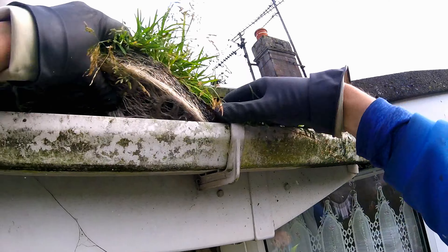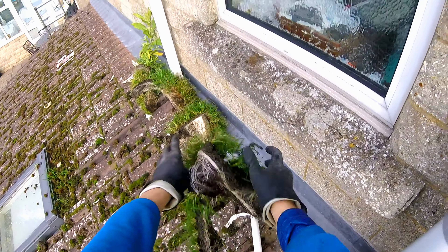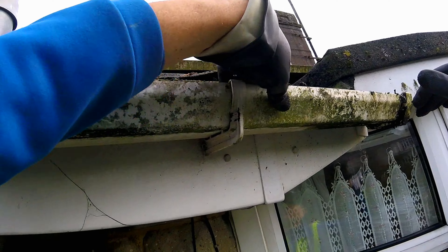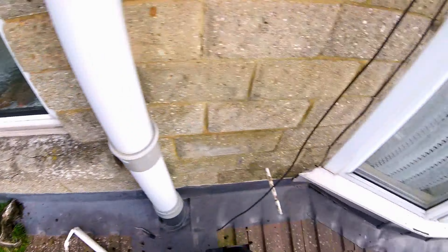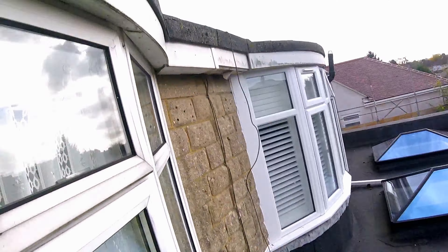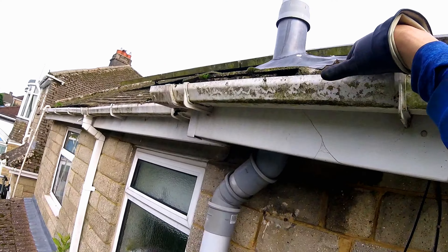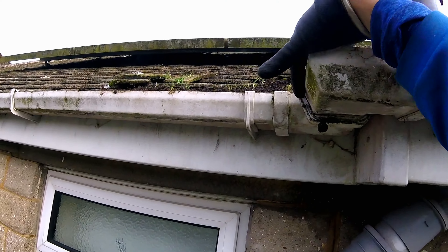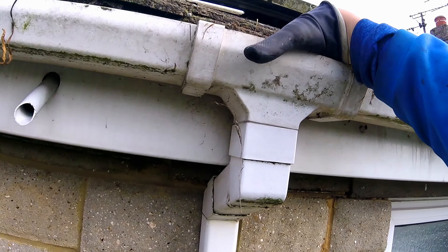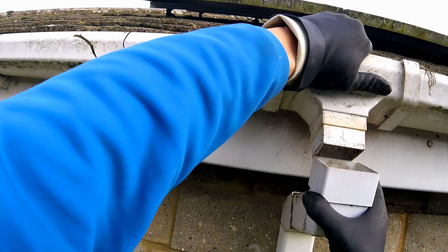I'm making headway. To be honest it's fairly clear in there. I thought this was going to take me a long time to do but not as long as I thought perhaps. There's no guttering around there, it's just this bit here and a bit at the front there. It shouldn't be a problem. I'm just running my hands along to see if I can feel any obstructions I can take out. The drain pipe seems to be fairly clear. I'll get a closer look at it.